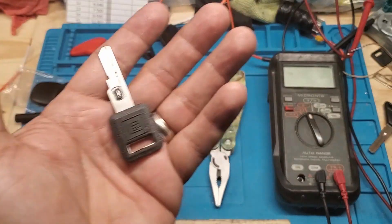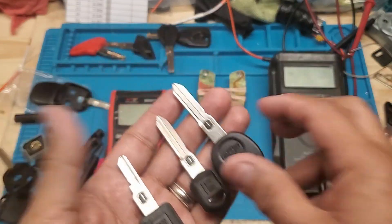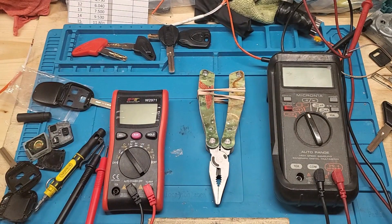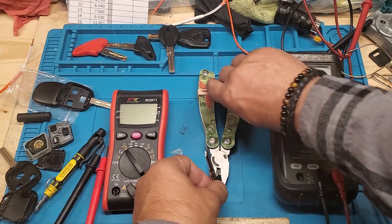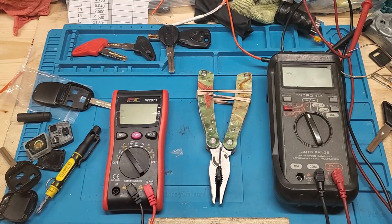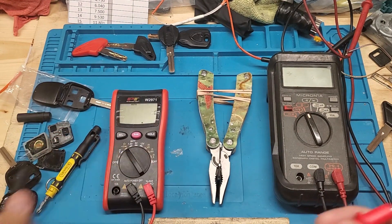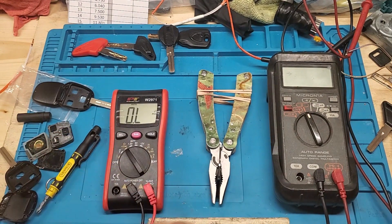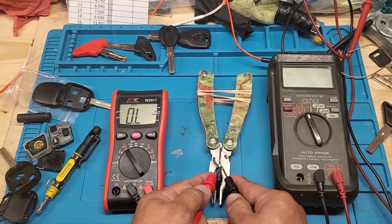When the VATS module is replaced, nobody knows what the value is — only the dealer will know. Each one of these keys has 15 values, so unless you know the correct value, your vehicle is not going to start. If you already have a key that's starting the car, it's a no-brainer — just read your key. That way you know the exact value. Nothing's worse than ordering a key and it doesn't start your car after you've had it cut, and you can't return it because the key can't be resold.